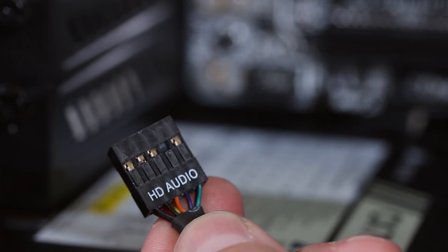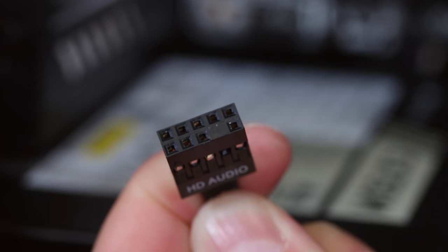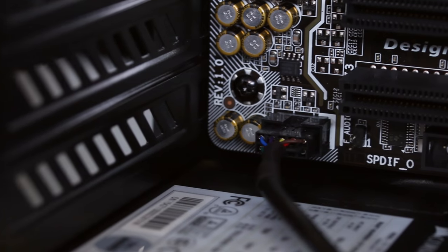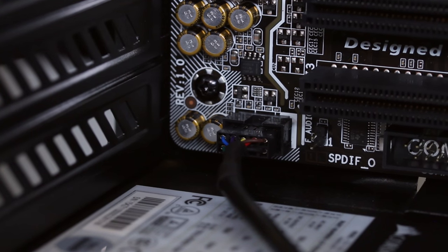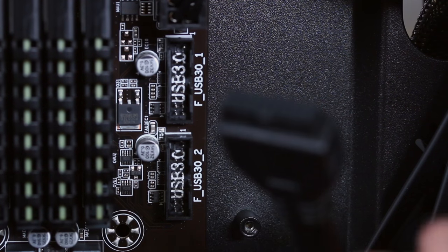Next, we're going to hook up our front port audio connector. You'll see it has one of the pins blocked, and that's to ensure you can only plug it in one direction. Route the cable as cleanly as you can using the routing holes provided, and plug it into the motherboard where it says HD audio. The final front port cable is our USB 3.0. Using the holes in the back of the case to route your cable, run it through to one of the two connectors on this motherboard — either one will work equally well. Now you've hooked up all your front port connectors, just that easy.